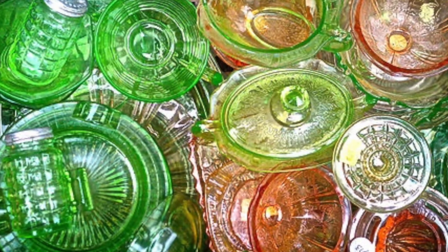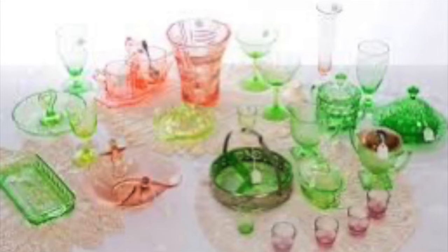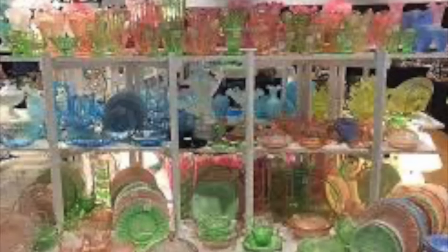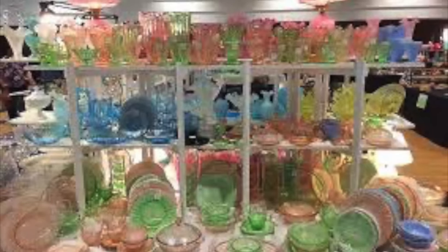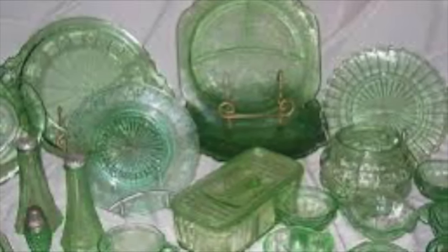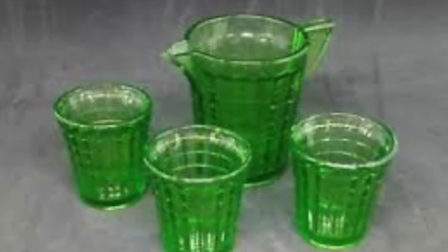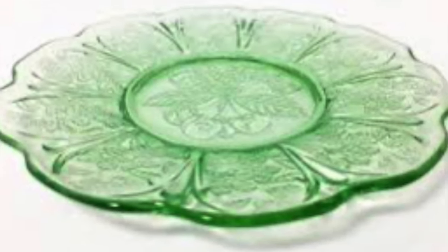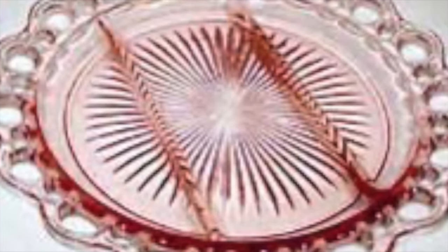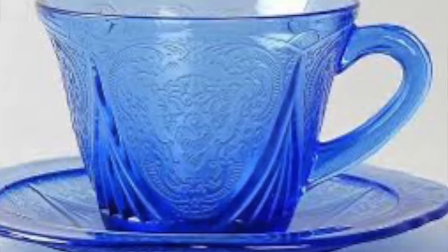We have a collection of multicolored depression glass. A lot of this was commonly made between 1929 and 1939, and it was very affordable glassware during the Great Depression. The colors are just beautiful. Some of the most popular colors I see when I'm out antiquing are green depression glass — this is probably my favorite color. I see a lot of pink, yellow is another common color, and here is an example of some blue depression glass.